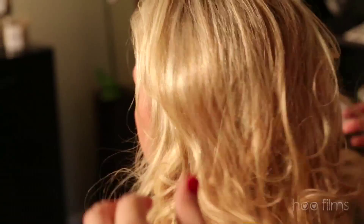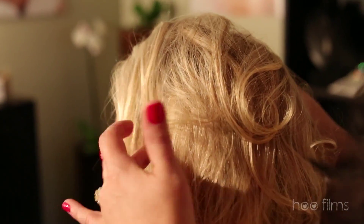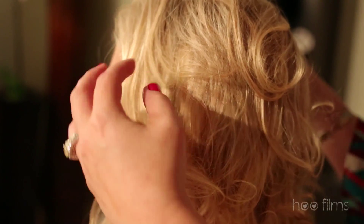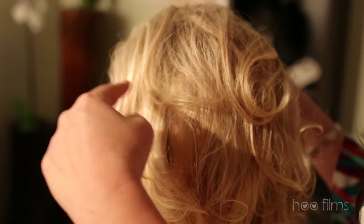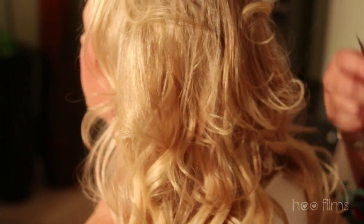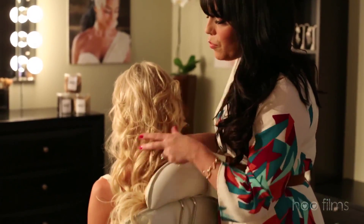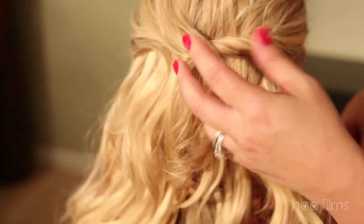You want to make sure that you're putting the clips where you want your volume to be. You always want to make sure that the hair extensions are at the temple because that's where you're going to have the most narrow part of your head. I like to place extensions in this area, right around here, and right in the back. You're at your wedding, you're walking down the aisle — you want to make sure that your hair really blends. It's really important that the color completely matches.